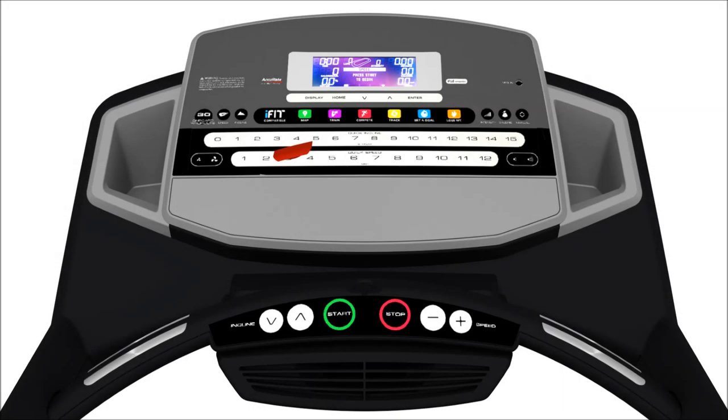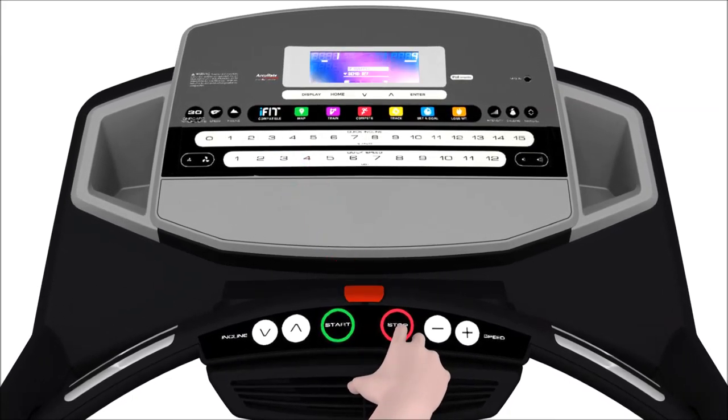Our products commonly use one of three display types in our consoles, no matter whether it's a treadmill, an elliptical, or a bike. There is the basic LCD display which has no built-in Wi-Fi capability, the Wi-Fi LCD display which has Wi-Fi capability built-in, and the touchscreen Android display which also has Wi-Fi capability built-in. The console we use in this video may be very different than yours, but this is of no importance.